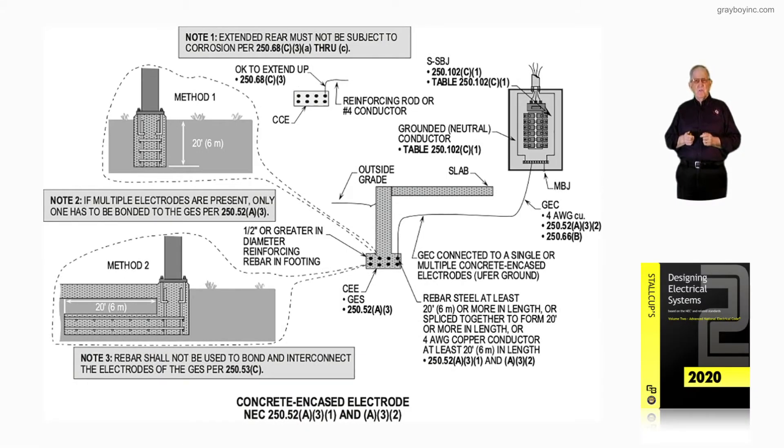This illustration deals with a concrete encased electrode — the old 'U for ground' some folks used to call it — in accordance with NEC 250.52A31 and A32.